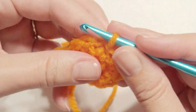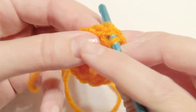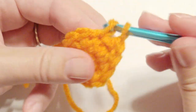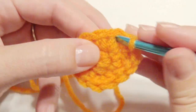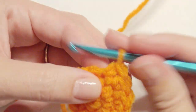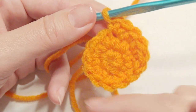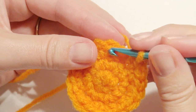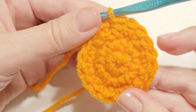Then I'm going to work right in that same stitch — I'll work a single crochet, and then two single crochet in the next as an increase, and then one single crochet, and then two single crochet increase. So one, two, one, two until you are at the beginning again. Now you're back at the beginning and you're going to slip stitch in the first single crochet.